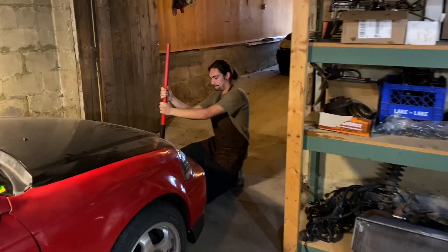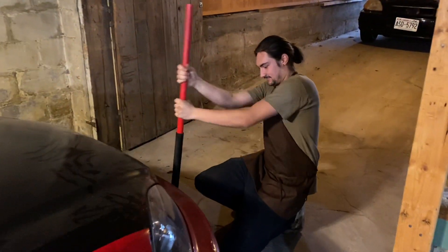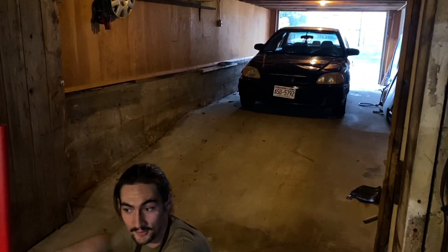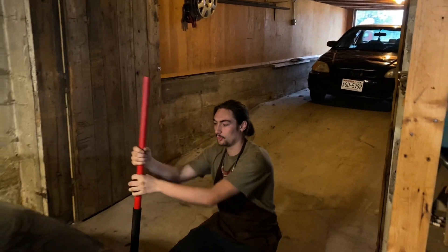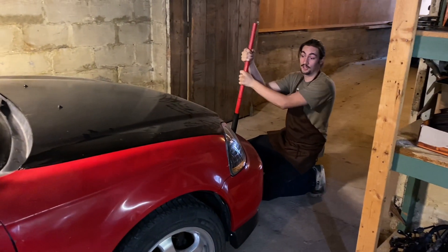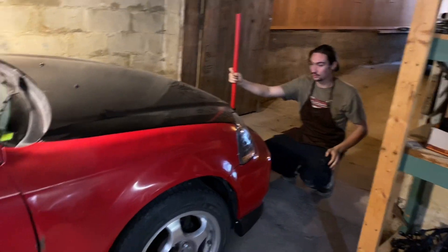Welcome back to Kaiusha Chronicles. This is the next episode. What are we doing on today's episode? We're going to pull the motor on the four-door. We're going to get this coupe out of the way, back it in over there. First we're going to get some pictures of this thing as we get these cars shuffled around.